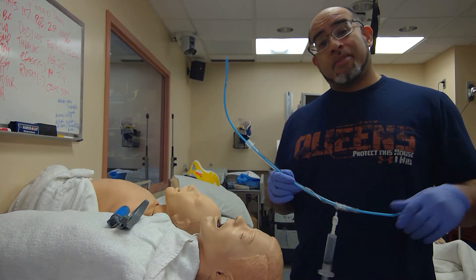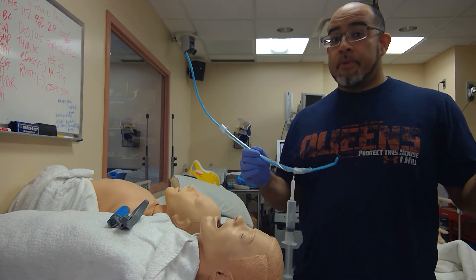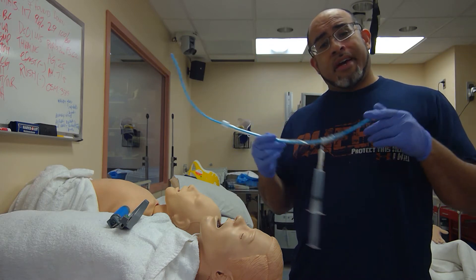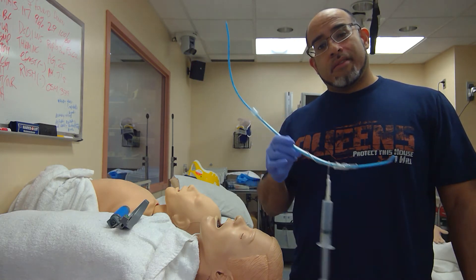Practice on your mannequins. Practice on cadavers. If not, you have live action practice on these patients — but that's hard, because if you fail, patients can suffer hypotension, hypoxia, aspiration — bad things. Practice.